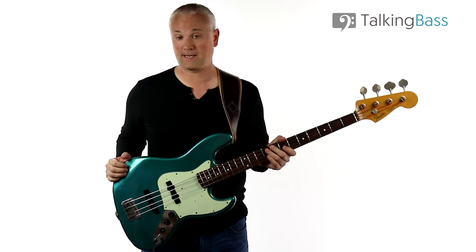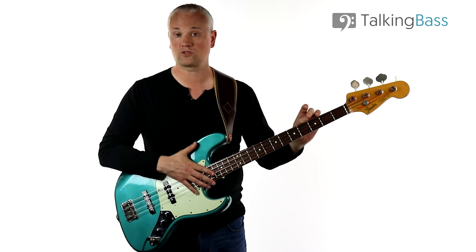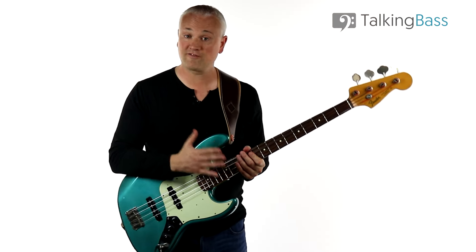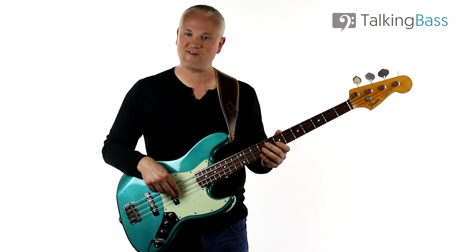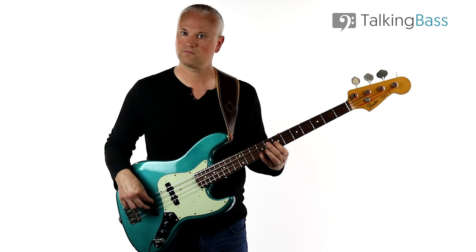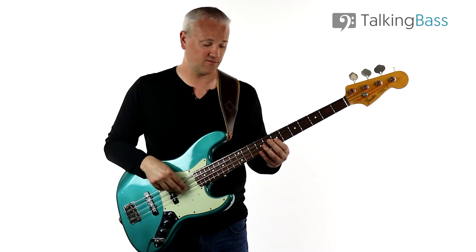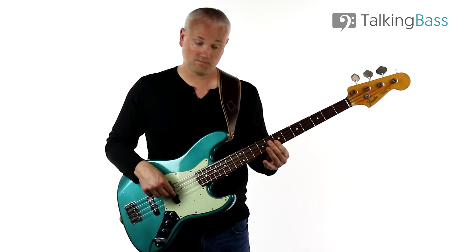Just a little word on the gear: I'm using a Fender Jazz Bass with flatwounds. If you listen to the isolated bass track you can hear it's flatwounds. I'm pretty much soloing the neck pickup to get that big fat sound, and I'm picking closer to the neck - not picking back near the bridge, because that gives more of a mid-range honky tone. I'm going for the rounder kind of sound, pretty much playing over the neck pickup.